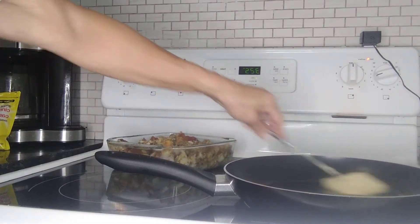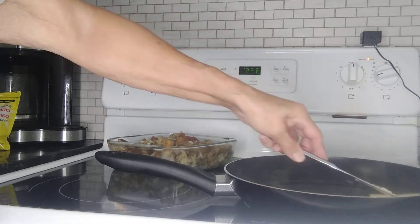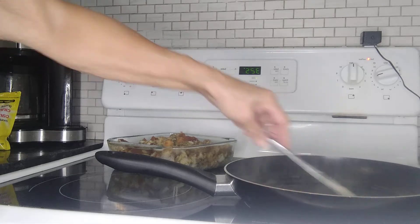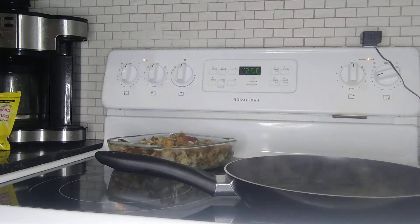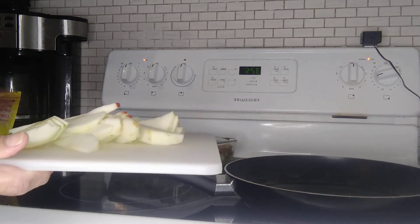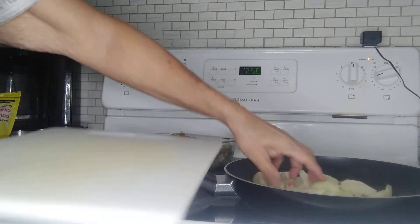I'm going to mix this up and let it melt. I've got my heat on about medium. I'm going to add the apples — I've sliced up two apples, minus one slice.